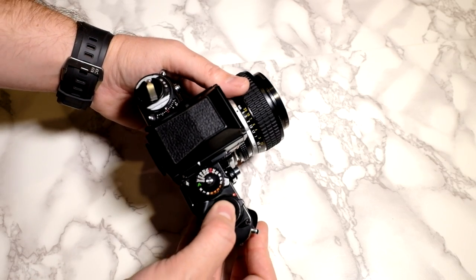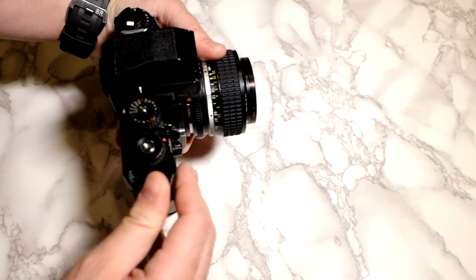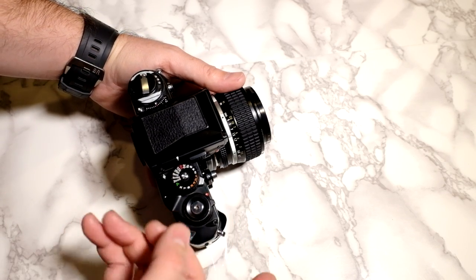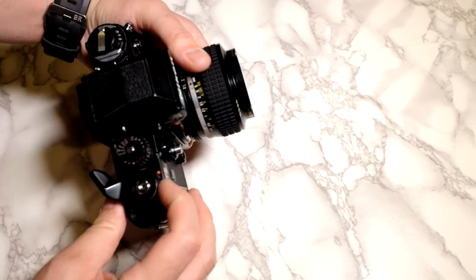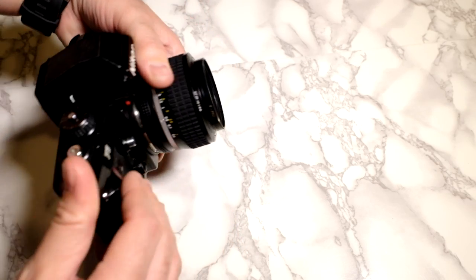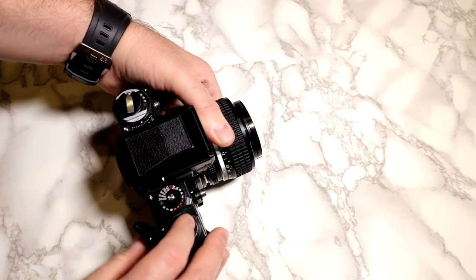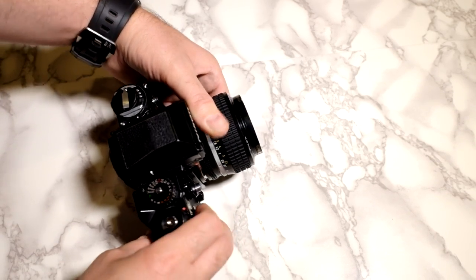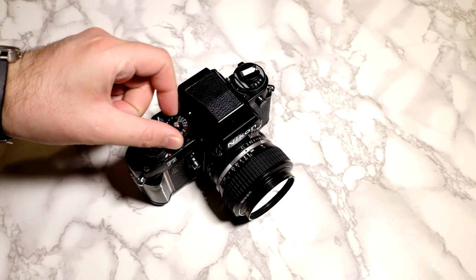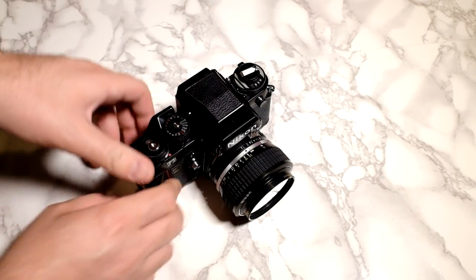Just listen to this shutter action — the mechanism seems nicer. The difference is that without batteries this camera really only has one shutter speed. If you move this little lever down, it will still fire, but just one shutter speed without batteries. That's a limitation compared to the FM3A, which fires at all shutter speeds without a battery because of its really crazy hybrid shutter mechanism with a manual setting for every shutter speed — and in aperture priority it can pick any of them as well. You can read about what makes the FM3A special.